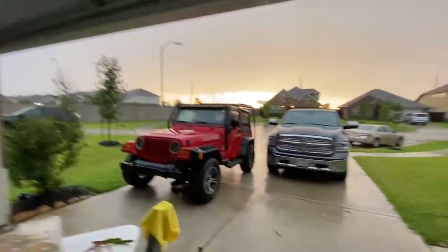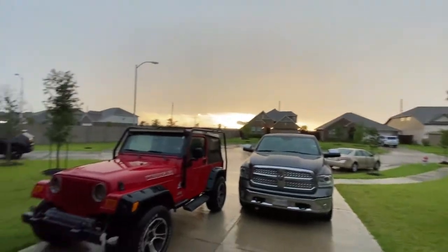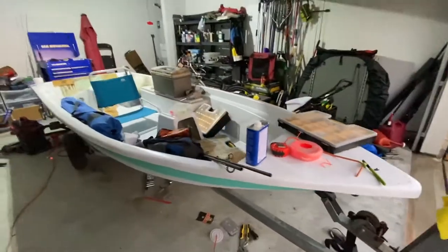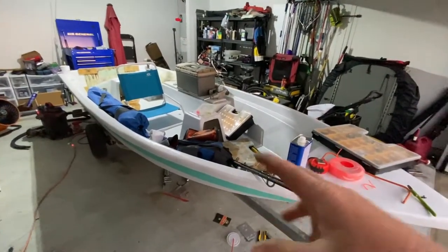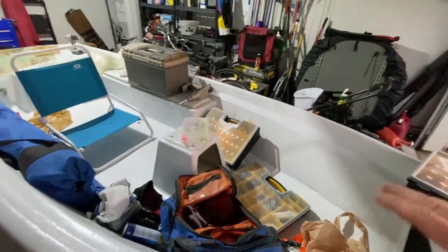Hey folks, quick update — it's been a minute since I've made a video. It's raining and nasty out. Look at the boat — it's taking up a lot of room in the shop. Things I'm fiddling with, I just end up setting the boat aside anyway. I still got to put a coat on the top side.